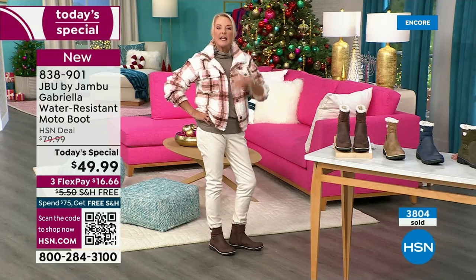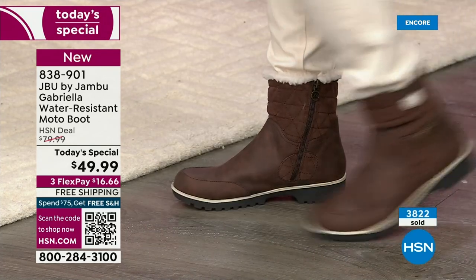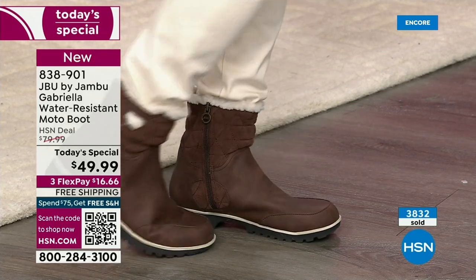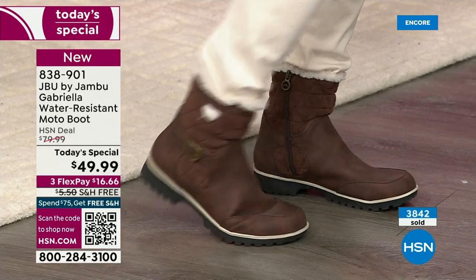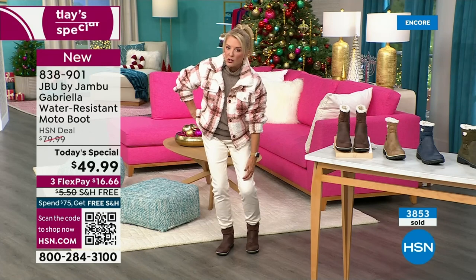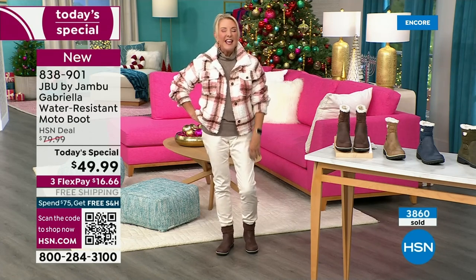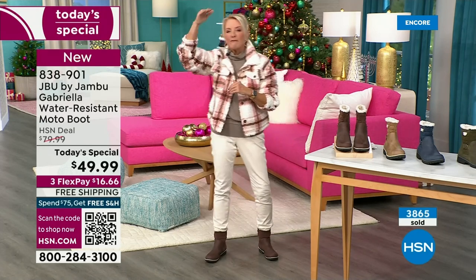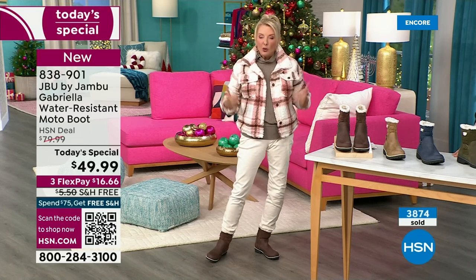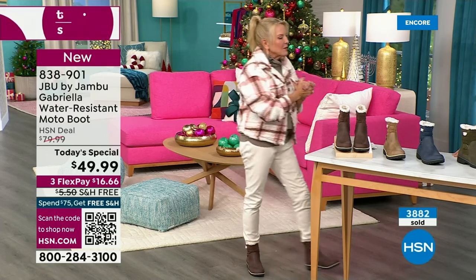The nice thing about this boot is it can be perfect for those in warmer climates as well. Miss Laura came from Minnesota — she's like, girl, it is not cold. And I said, Laura, I've had all my boots out for two, three weeks now. If you happen to live in a sunny area, this is still going to be adorable. Whether you're in the rough part up north or down here in the southern area where it stays a little warmer, this is going to be a great boot for all of us — it's not that heavy-duty, big, bulky boot.